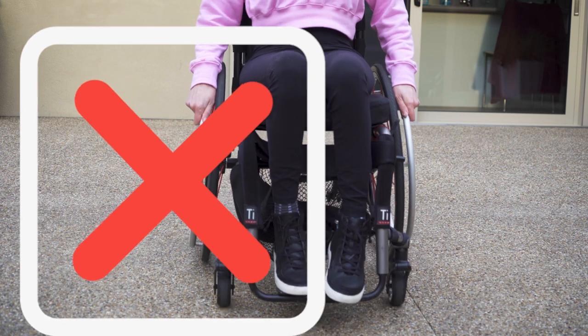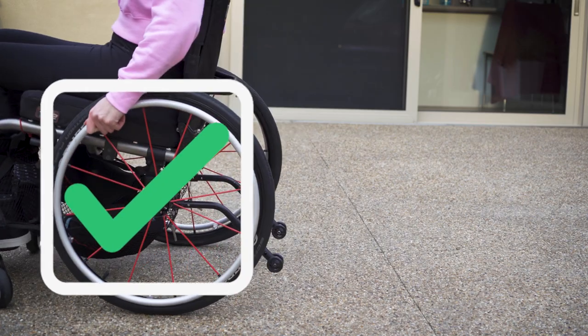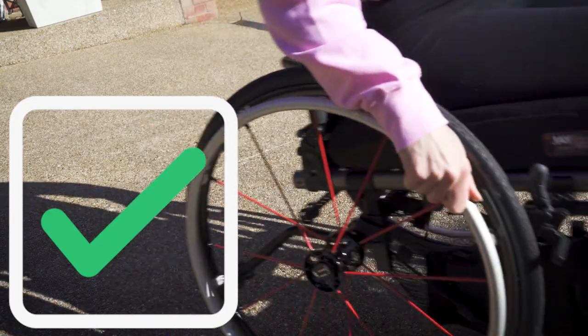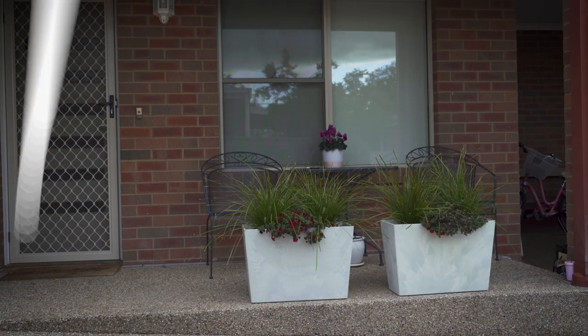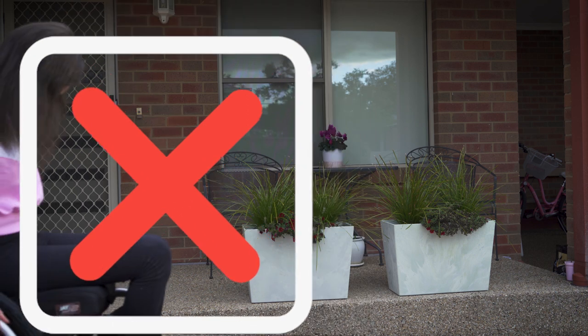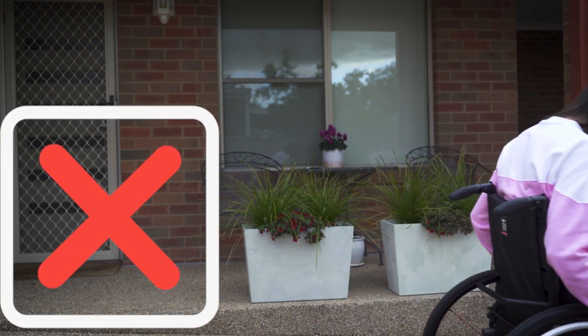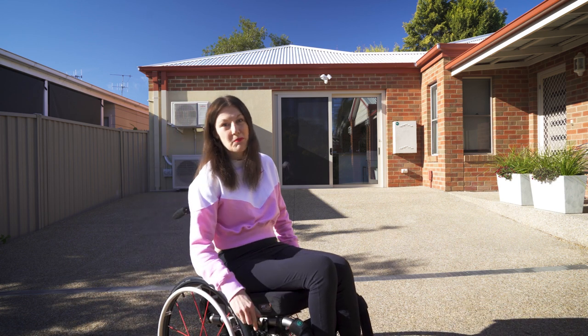If you suddenly stop, there is a risk you might fall forward. So to stop safely, what you should do is hold tightly on one side of the wheel — you will turn to the side — and then you can evaluate what to do next. It is also very important as you go down that you keep holding yourself back, because if you put your weight at the front of the chair, the wheelchair could potentially roll forward. Once you reach the bottom, you can stop and put your brakes on.